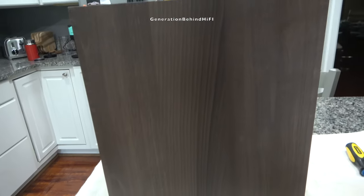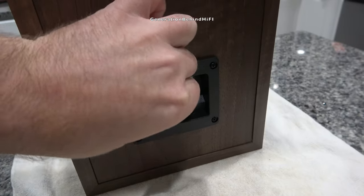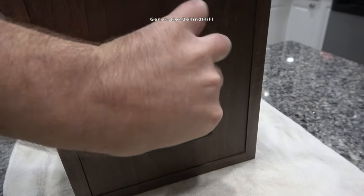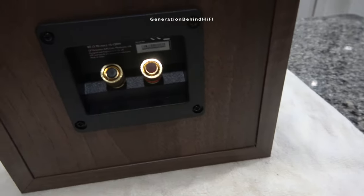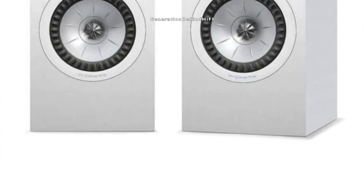The KEF Q350s have a retail price of $799 and can be found on sale quite regularly throughout the year for $500. The versions I purchased are finished in a beautiful vinyl walnut wrap and go well with my bedroom decor. KEF also offers these speakers in white and black if those colors suit your decor better.